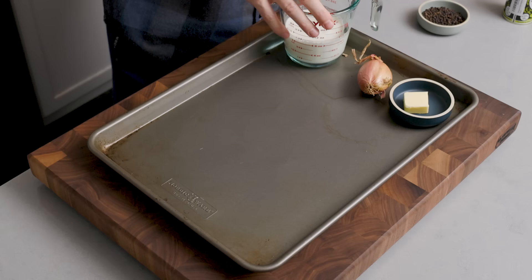We have one cup of cream, one shallot, and a little bit of butter — one tablespoon to finish. Essentially, all we're gonna do is sear a steak, make a sauce, and eat it. It's the easiest thing in the world.